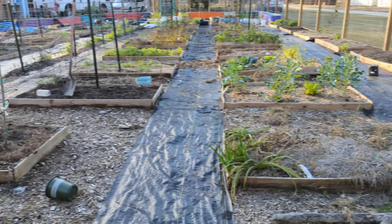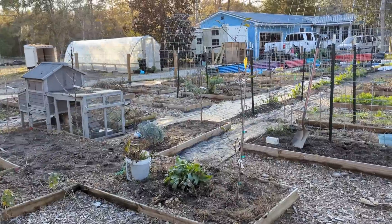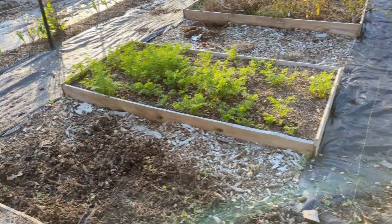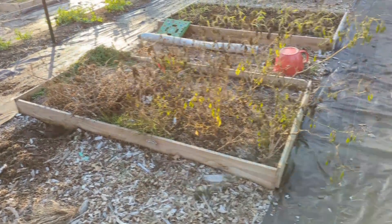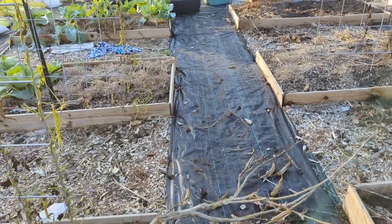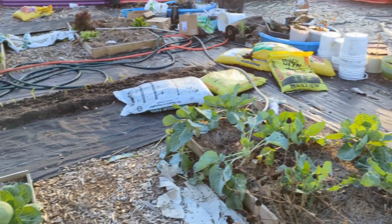Just looking at the garden right now with all the landscape fabric down — it looks so good and I cannot wait to have the rest of the pathways completed. My son finished getting the weeds out, and these little pathways are the last ones that need fabric. It makes the garden look completely different. Thank you guys for hanging out with me today and I'll see you guys next time.